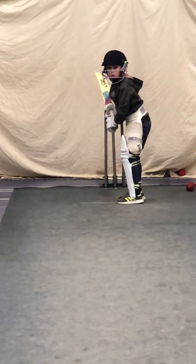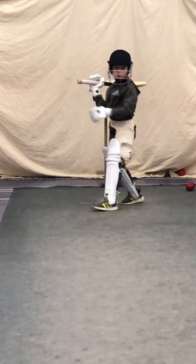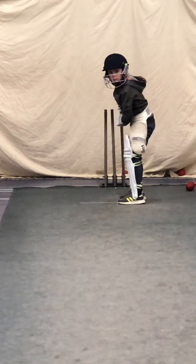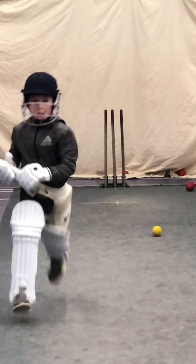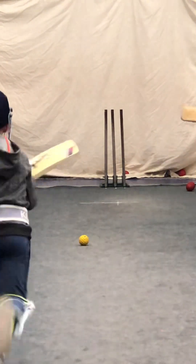Ready? Toes on the line. Put your bat on off stump. Don't let it go behind you. Good. Perfect. Six plus two. One more. Ready? Great shot. Go. Down the edge of the mat. Down the edge of the mat. There you go. That's it.